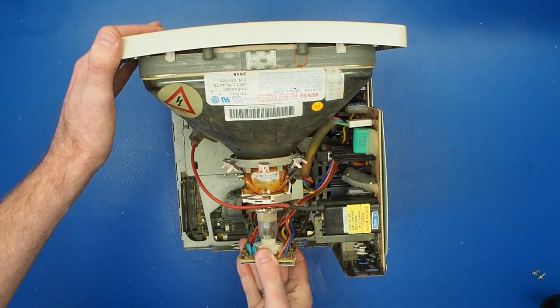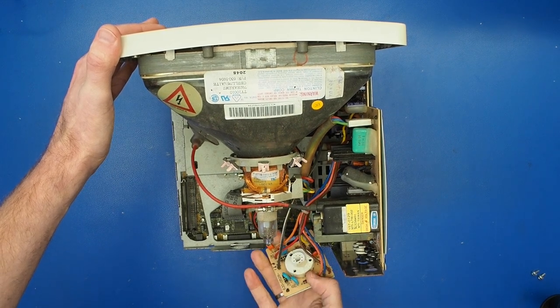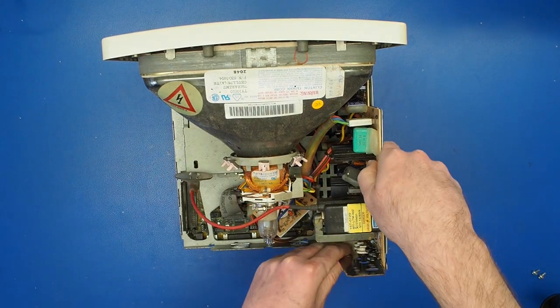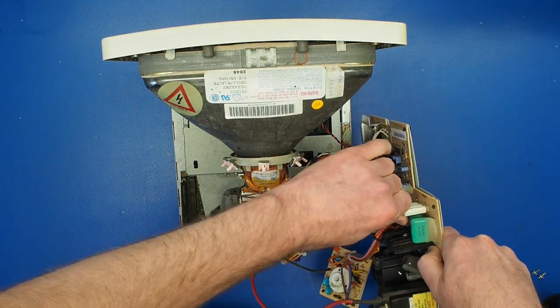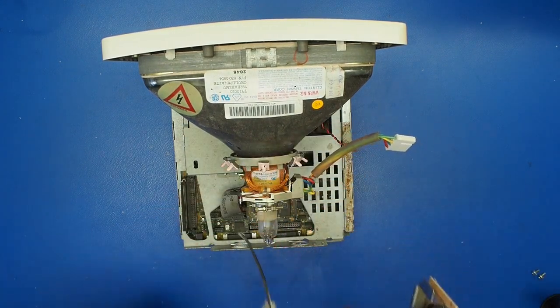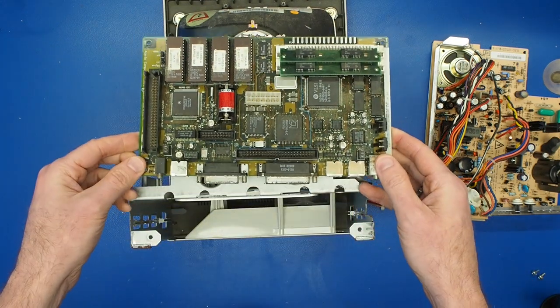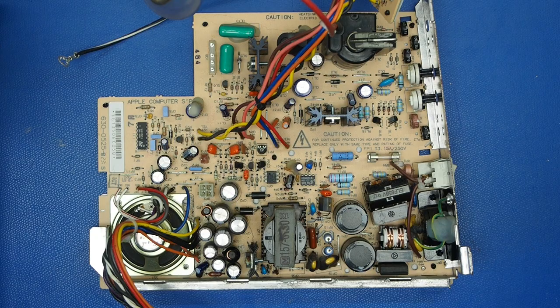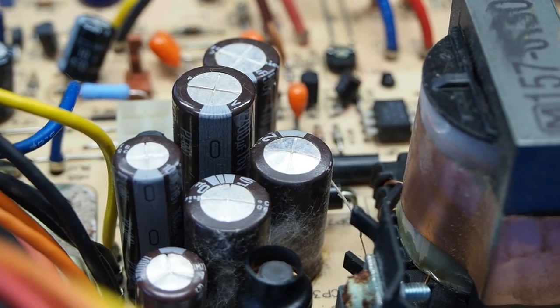Next we can remove the neck board, and now we can remove the analog board. After that, we can easily slide the logic board out. Looking at the analog board, it's in overall decent condition aside from the capacitors. Nothing appears to be damaged, so that bodes well for the restoration.